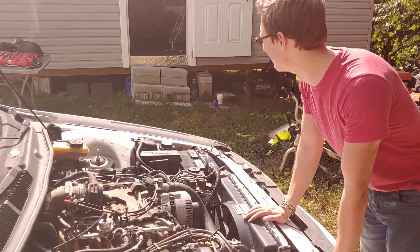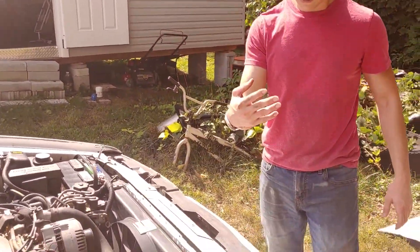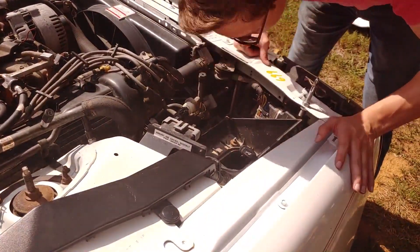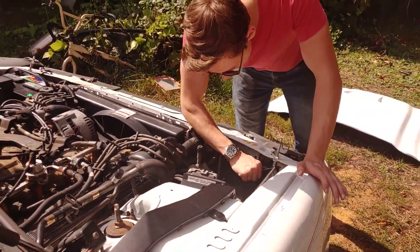Five minutes in and we've already cleared up this engine bay a lot by getting rid of the violin case and the stock airbox. We're going to take the rest of the stock airbox out right now. We've got a pile of stuff to deal with — some sensors we'll put to the side.